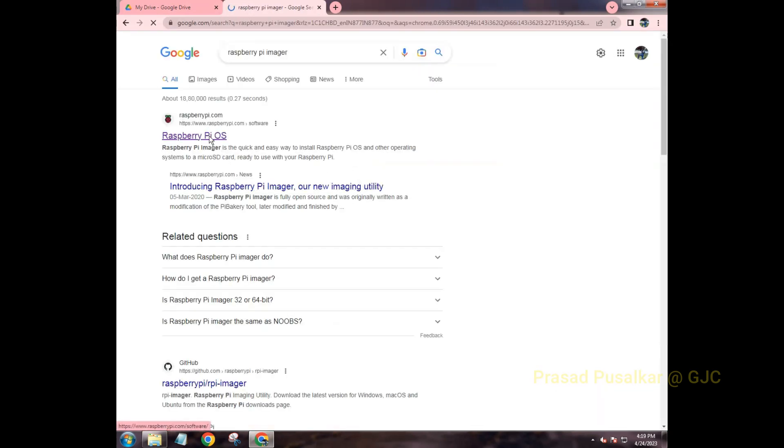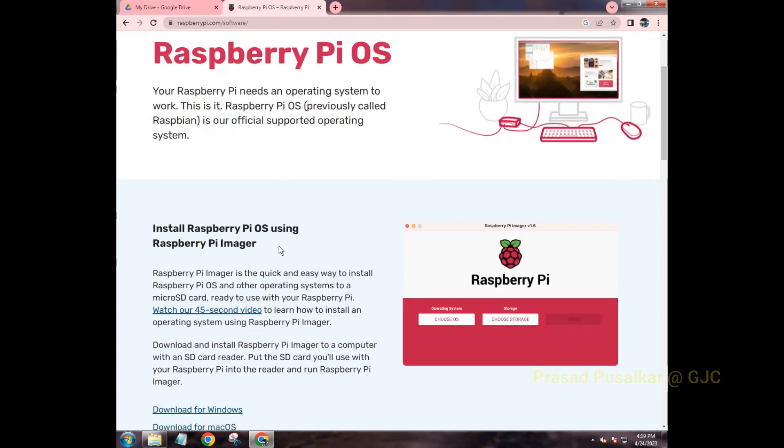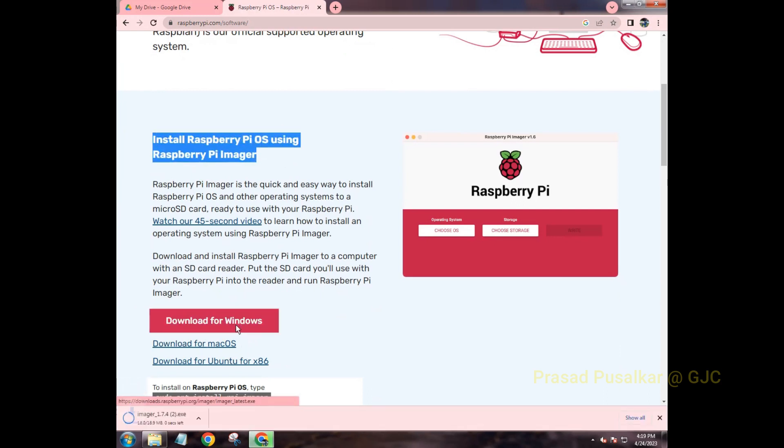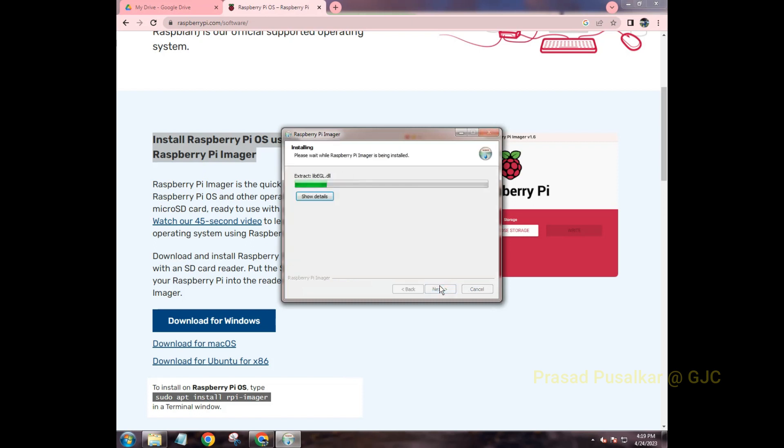Go to the official Raspberry Pi site and click on the first result that pops up. You can find the Raspberry Pi Imager there — click on 'Download for Windows' or whichever platform you need. Once it's downloaded, click 'Open' to install it.